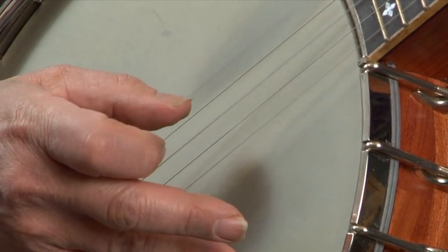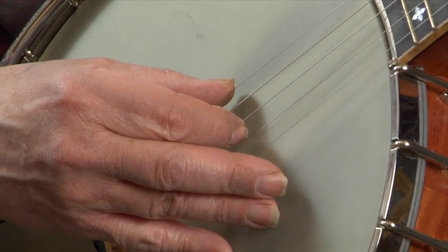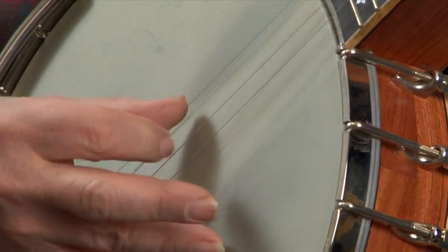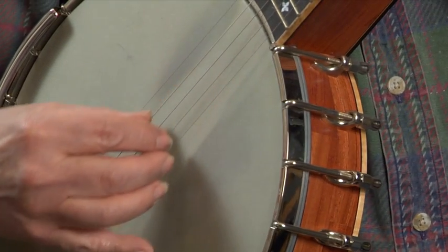Then there are lots of different up-picking techniques, and there are two-finger techniques with a thumb lead, or two-finger techniques with the index lead — sort of like what I was playing in Ed Teague style. And various three-finger styles that came out of the so-called guitar style in the late 19th century, which eventually evolved into bluegrass, but some of the old-timers played earlier three-finger styles.